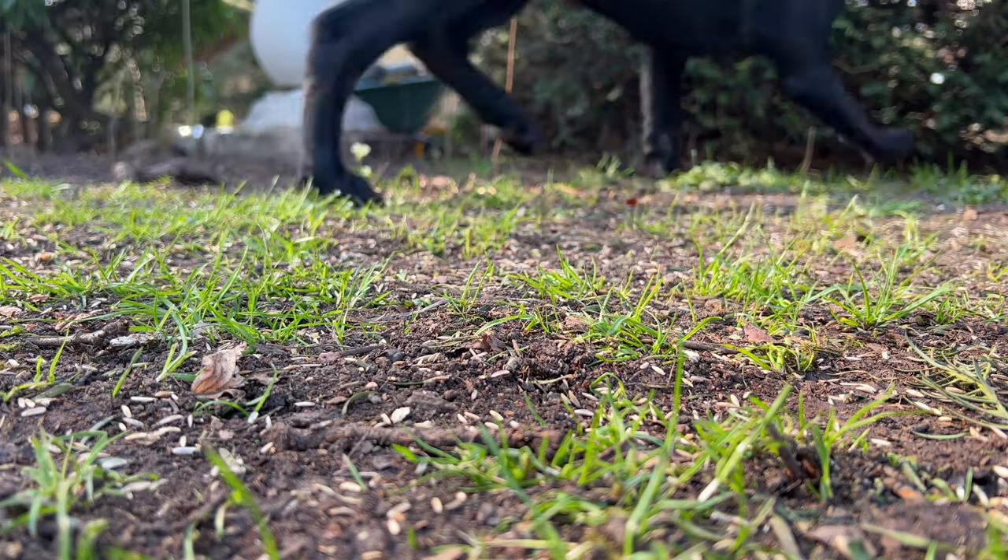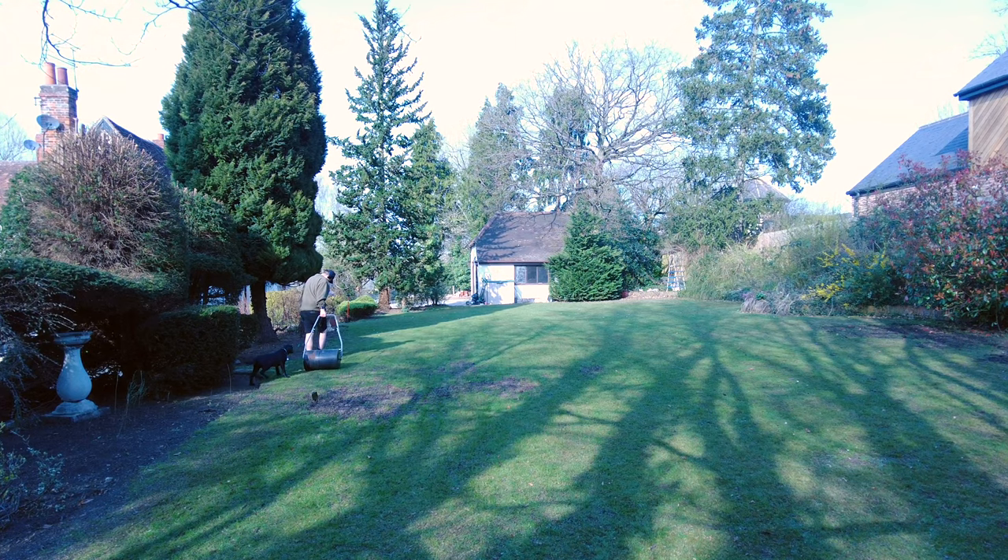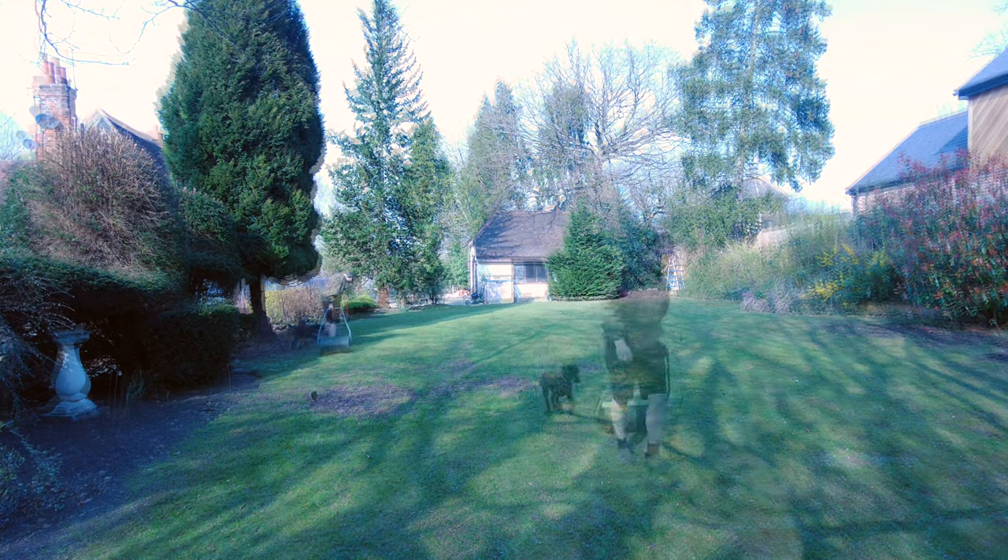The final stage of seeding was to lightly roll the lawns. This should help the seeds make contact with the soil, allowing for germination.